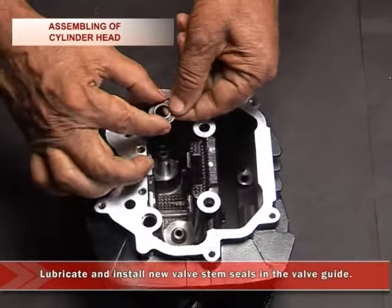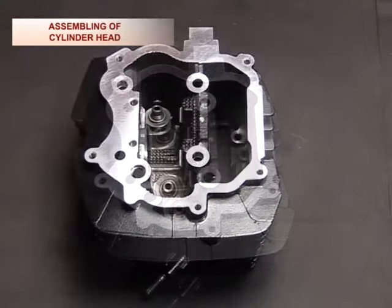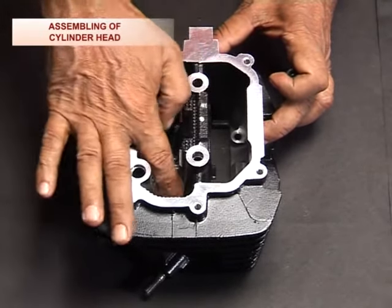Install the lower spring seat in the cylinder head. Then lubricate and install new valve stem seals in the valve guides.